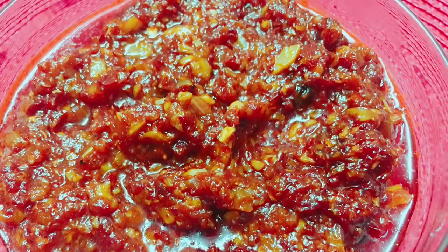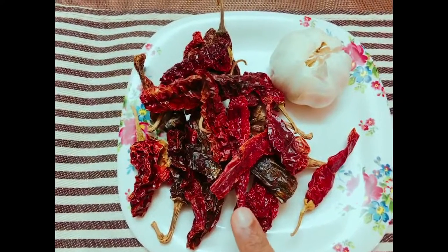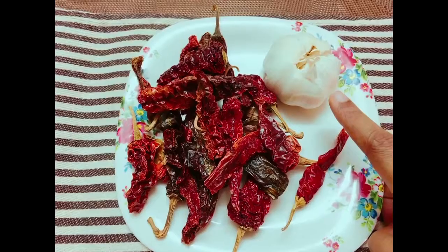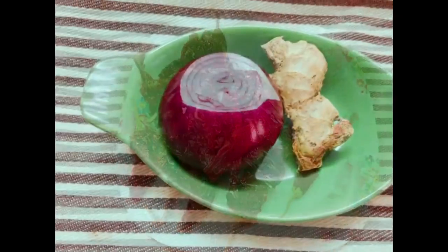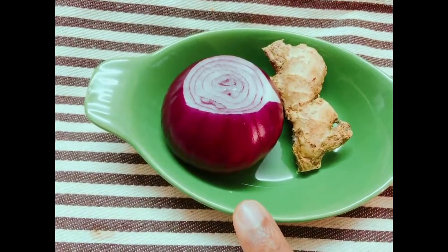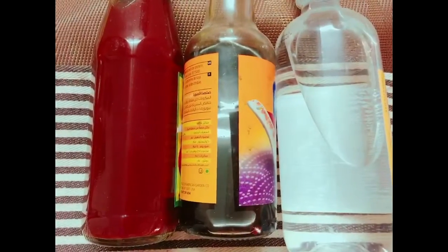Here are the ingredients for the Schezwan sauce. I'm taking about 23 dried Kashmiri red chilies — these are not at all spicy. I'm also taking 15 garlic cloves, one medium-sized onion, and a one and a half inch piece of ginger. You can always increase the amount if you like more.